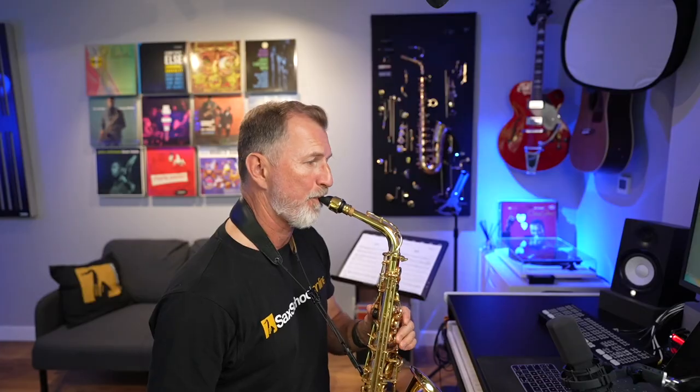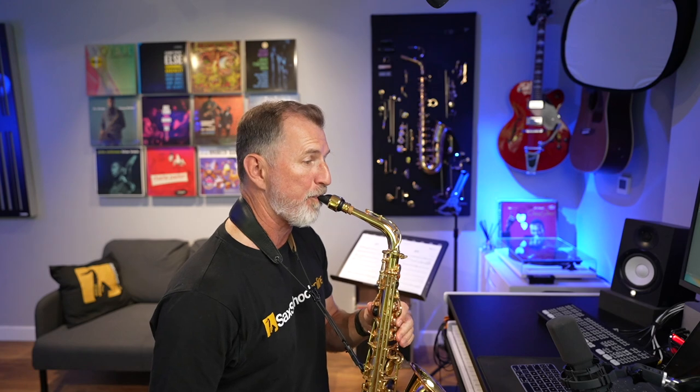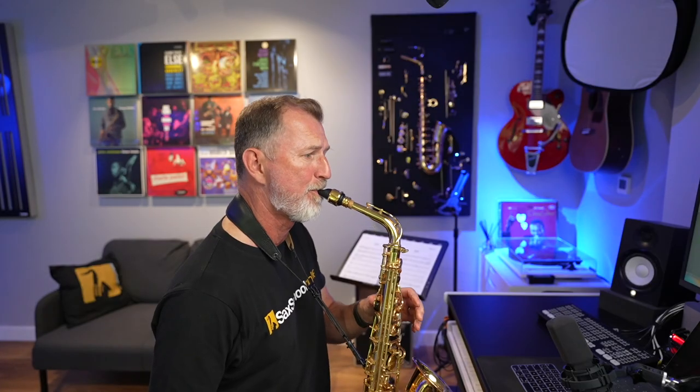G'day, guys. Here's a quick lesson that'll really help you develop your ears. Now you've probably heard the best pro sax players talk about learning a melody or a lick in every key. But that's really, really difficult to do if you've never done it before — that is unless you know how to do it.